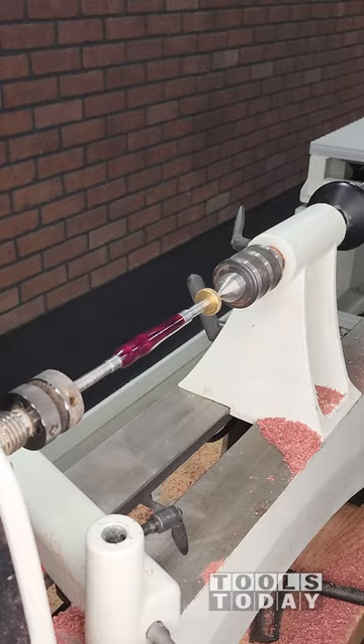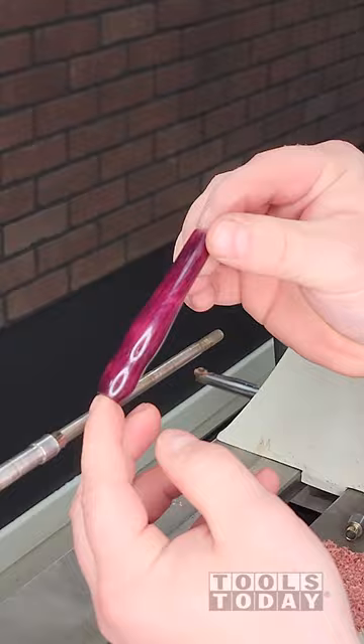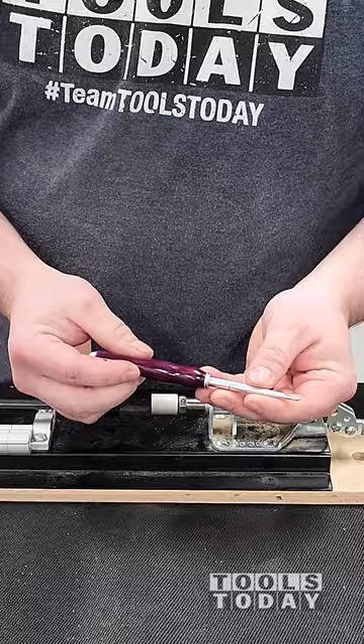Now we can get it removed from the lathe, and you can see just how beautifully that colored up. We'll get everything all fully assembled just using a little press here, and then we have our crochet kit ready to go.